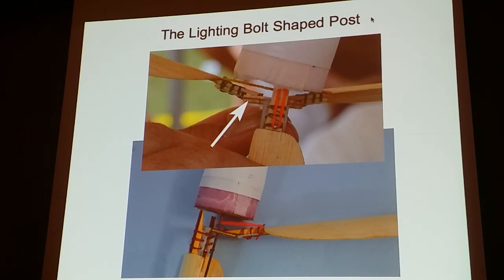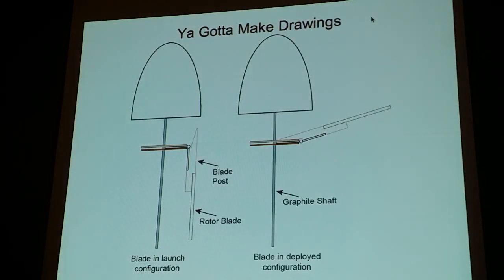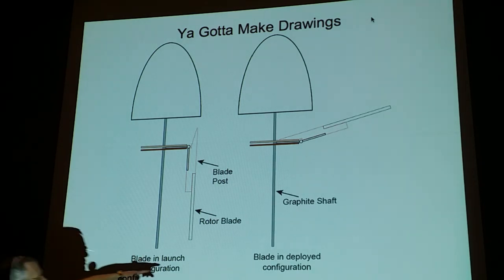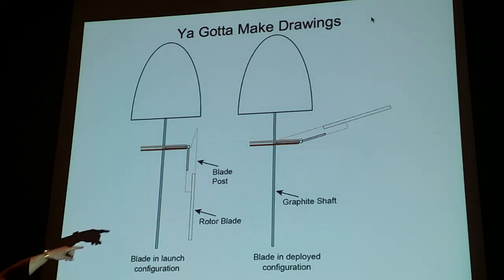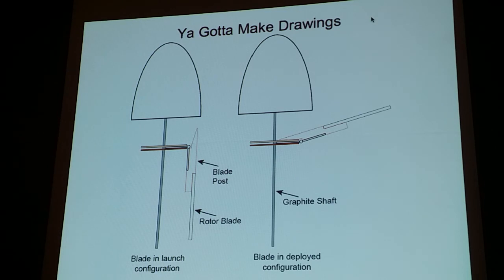I put it in this model — at the time it was in a fiberglass tube, but these tubes don't last very long, so now I put it in a paper tube. I design everything in Adobe Illustrator, not a CAD program, drawing everything at one-to-one scale. Here's my rotor blade — I call it the lightning bolt. You can see how when it flips up, you get the nice dihedral angle set there.